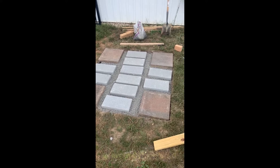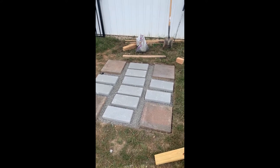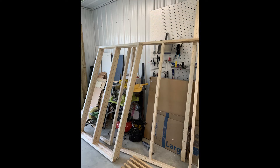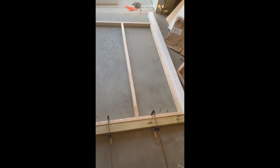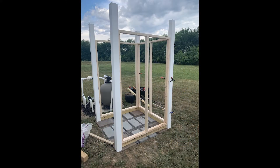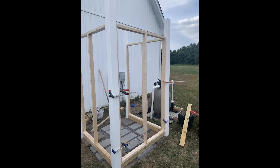I filled in the middle with more pavers and then began work on the structure. I built basic wall frames out of two-by-threes, then attached the two sidewalls to four-by-four posts sleeved with vinyl. We stood the sidewalls up opposite each other, then clamped on the back wall, ensuring all was plumb and square.